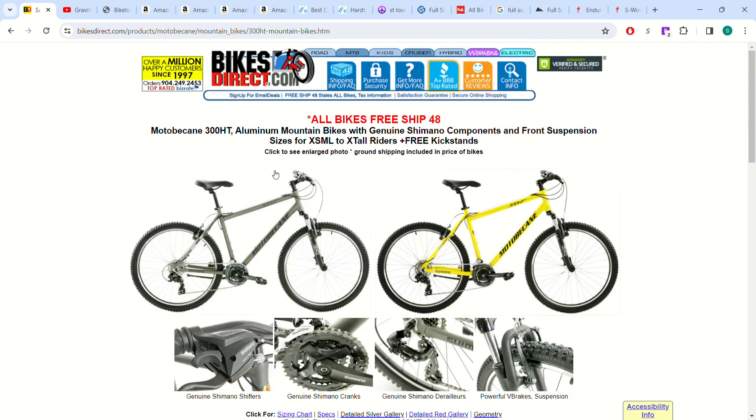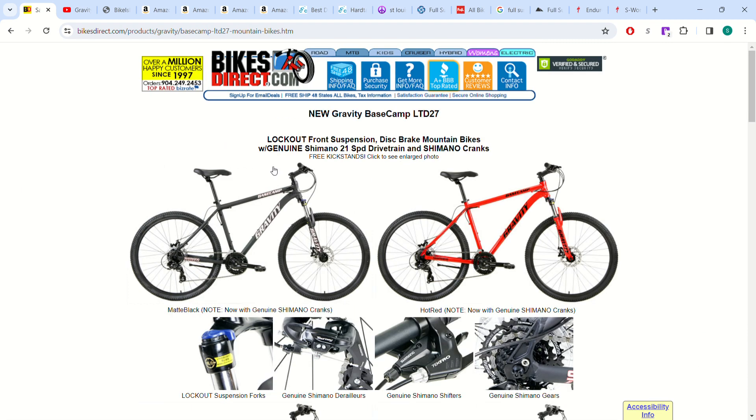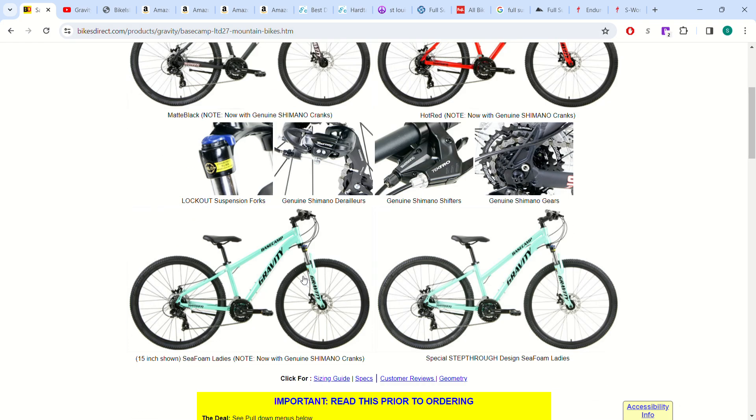This Base Camp is the $300 hardtail option on this website, which is pretty good value. You get disc brakes and a reasonable fork made by Gravity — which is probably just an SR Suntour or Chinese-made fork. This is the most basic option you can get for $300 to get riding, and I'll show you how we can make it even a little bit cheaper in a minute.